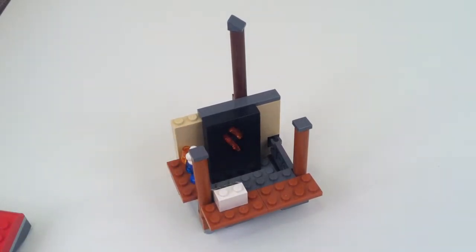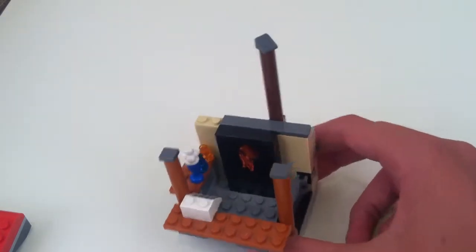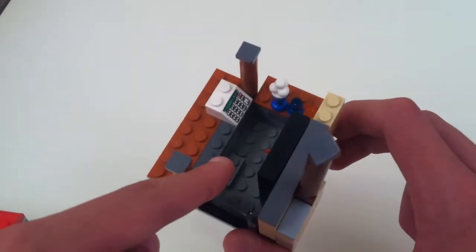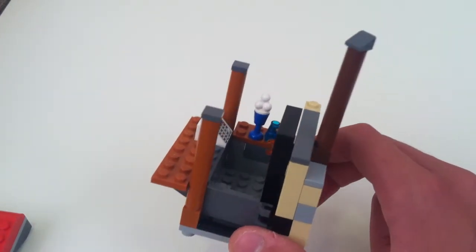I'm kind of running out of minifigs — just casual minifigs — so I need to get some more. There's not that much in here. You've just got a little cash register, and he was standing on that little step just to kind of make him a little bit higher up on the counter.